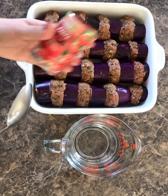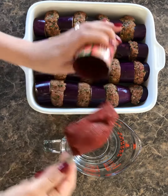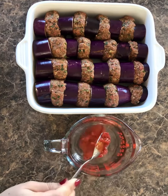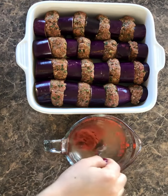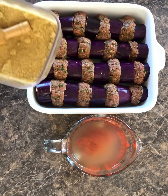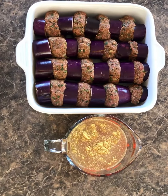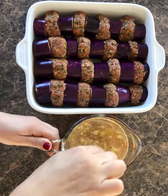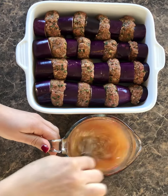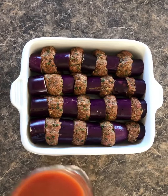I'm going to add half a can of tomato paste in there and mix it. With half a tablespoon of chicken bouillon, it's going to go in there. I'm going to mix this together and pour it all over.